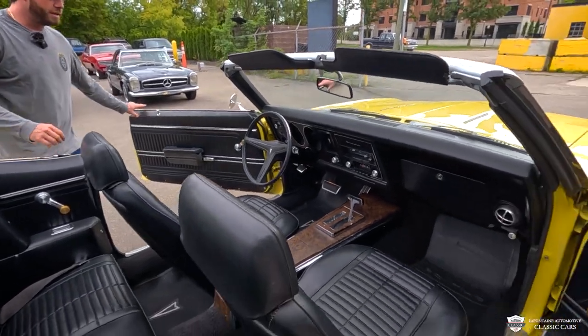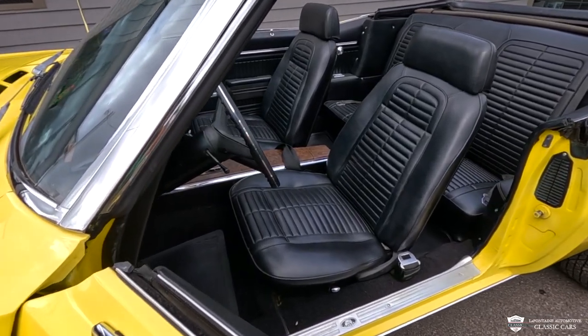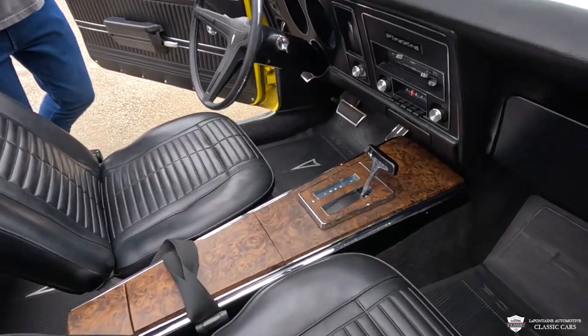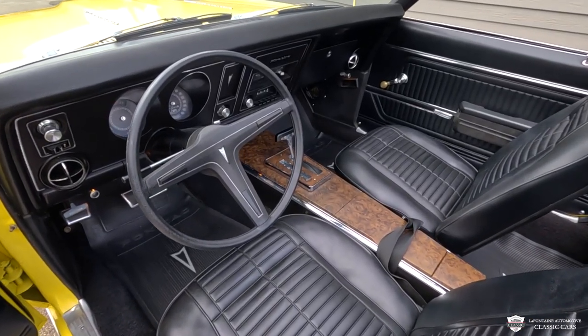Let's take a dive into the interior. Door cards look great, matching the rest of the interior. We've got the same pattern on these black bucket seats, a console-shifted automatic transmission, and I like the wood grain inlay in there. It all seems to be in really good shape. Coming up to our three-spoke steering wheel — horn buttons all over the place.